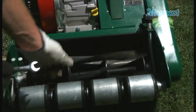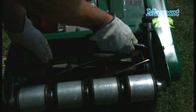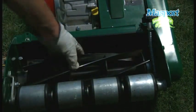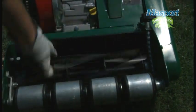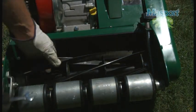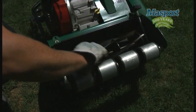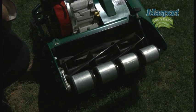Very gently, do the same with the right hand adjuster. You will then notice the cylinder blades beginning to touch the bottom blade all the way evenly across to the right hand side. It could be possible that the cylinder gets too tight, so the left hand adjuster may need loosening back off a little. Ideally, you want an even tension across the entire length of the bottom blade with the cylinder.